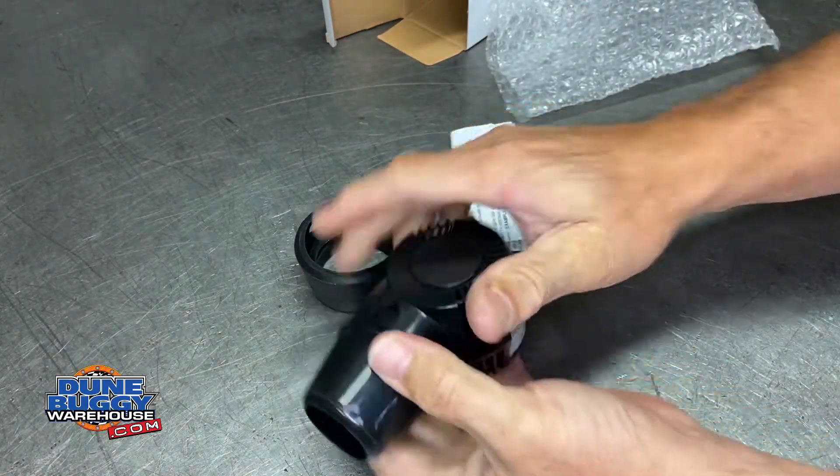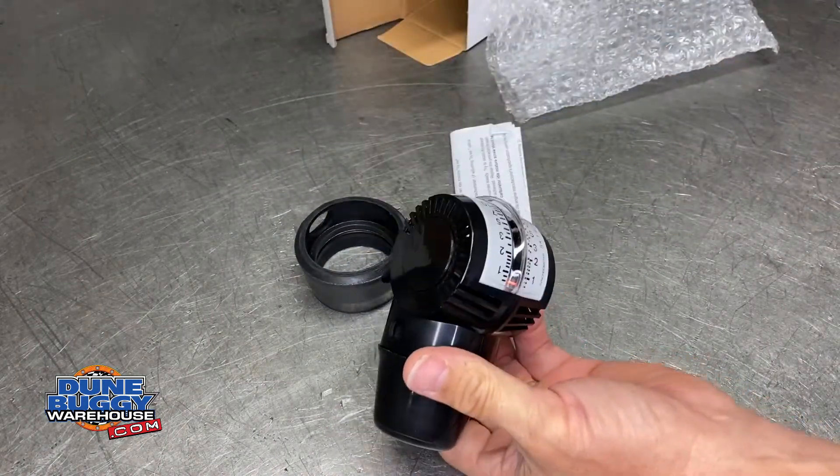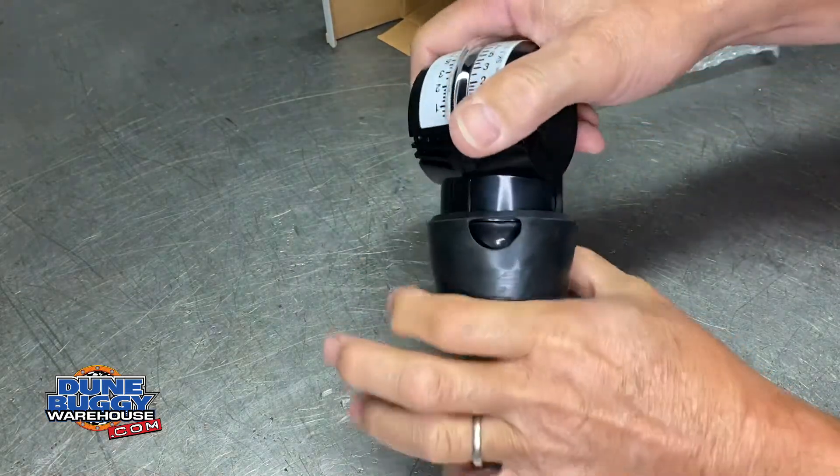If you want to make things easier, a shot of this will absolutely do that. Otherwise, if you need the large, that just goes on like so.